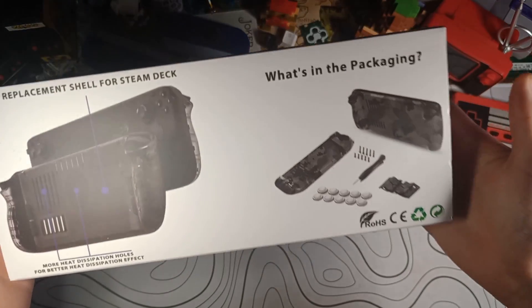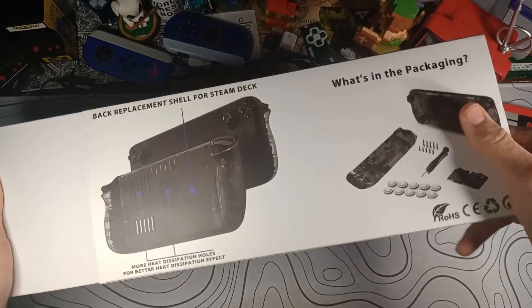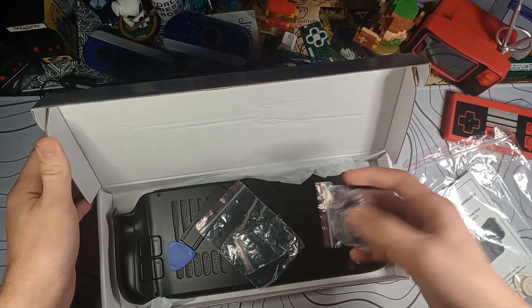I picked this up off of Amazon, only $25. I just wanted to check this out, see if it was worth it, and install it. So in the box here, we have a couple different things. Let's get all of these bags and boxes and stuff out of the way.